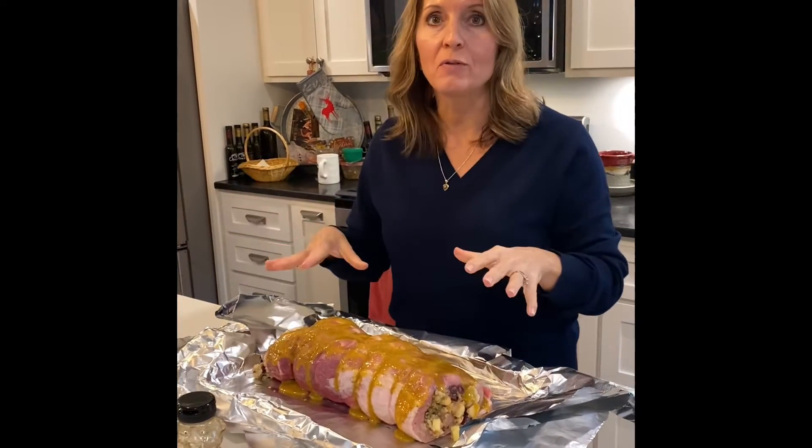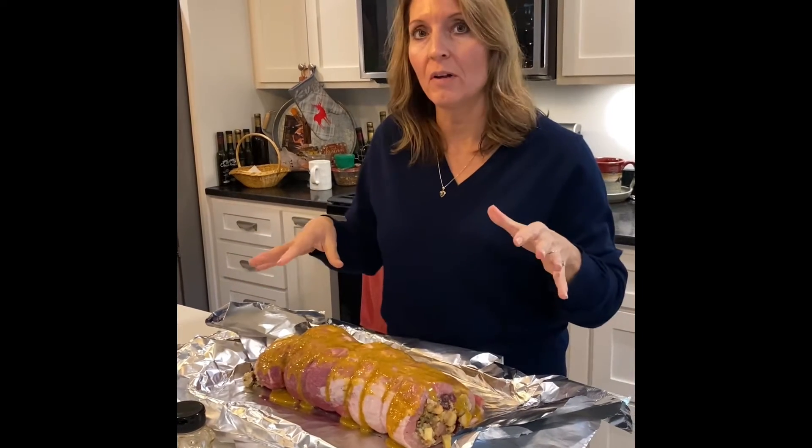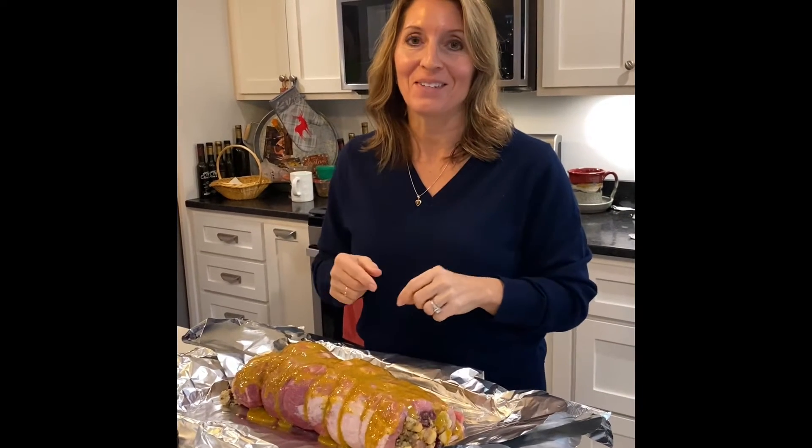So this is the roast right now. We're going to fold the aluminum foil over and then pop it in the oven for about two and a half hours. Check back and I'll show you what it looks like after it's been in the oven for a while.